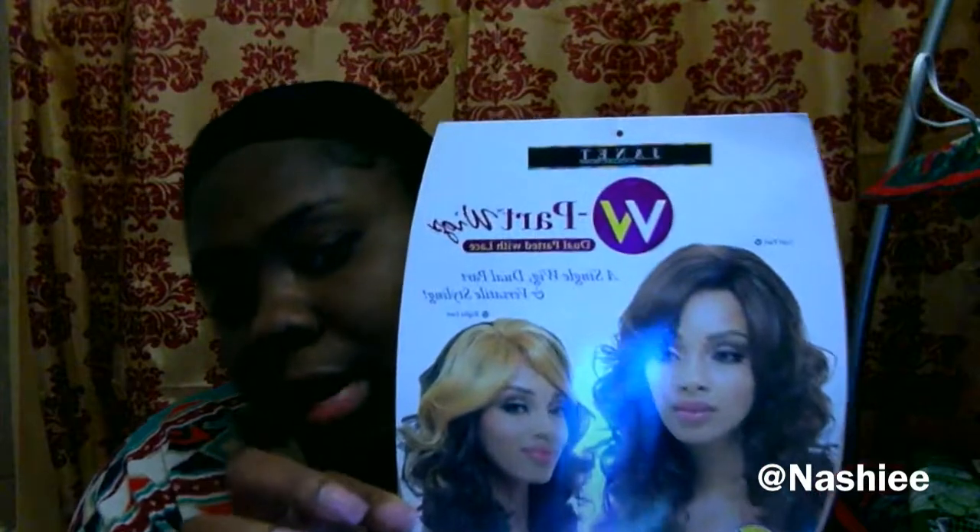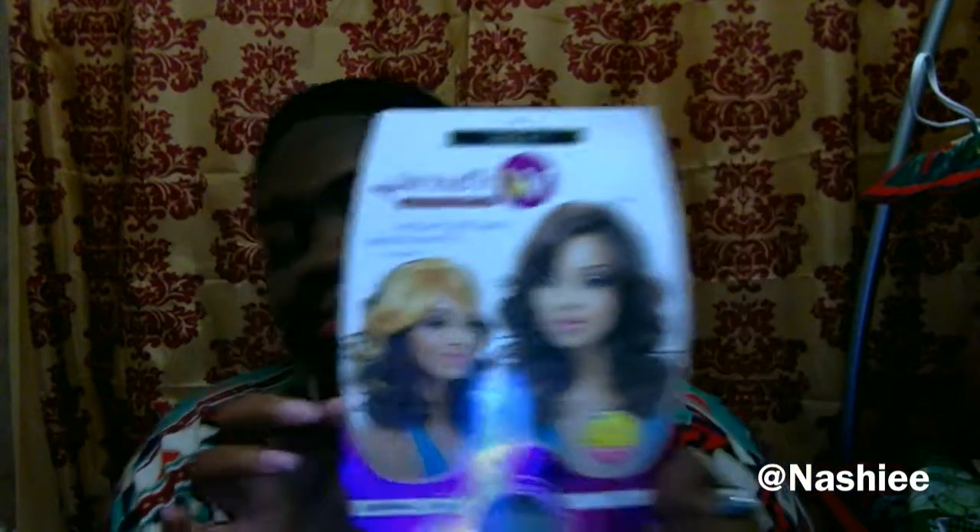So the wig that I'm going to be reviewing today is this wig. It's my Janet Collection. It's the W-part wig. And it's in EOS. So when I got this wig, it was normal, nothing really. I liked how tight the curl was. But I've been wearing it for like maybe about a week now.